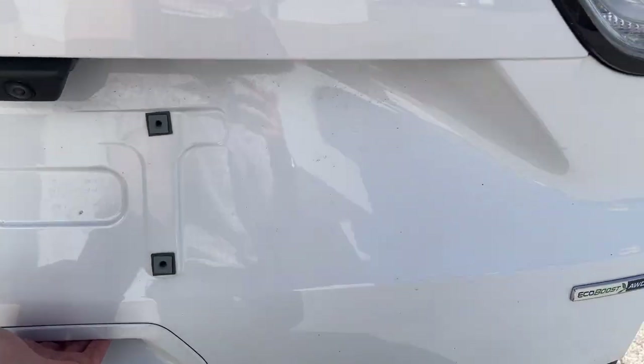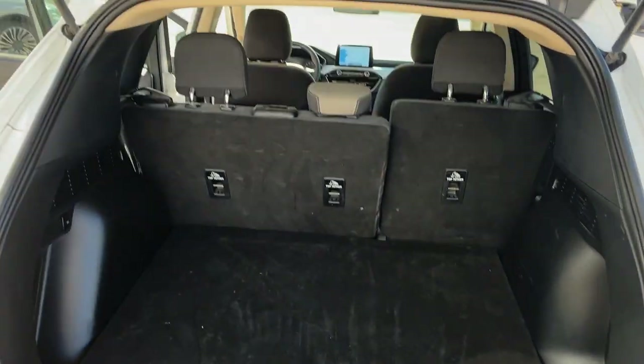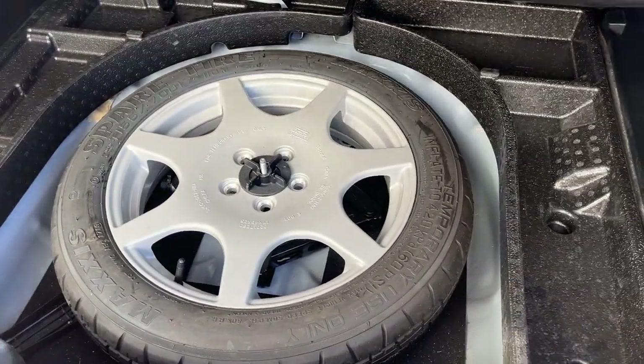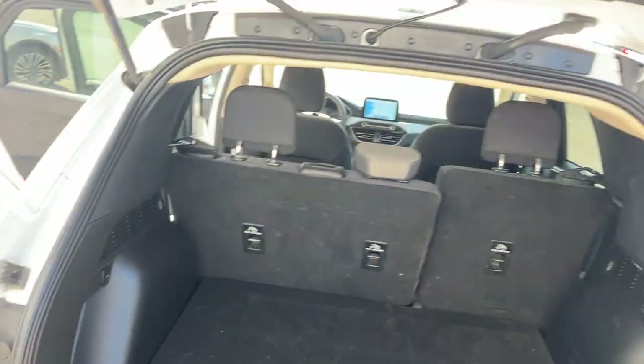Taking a look in the back — it is all-wheel drive. You do have plenty of storage back here in this Escape. You can fold down the rearmost seats for even more, and there are multiple seating positions for rear passengers so they can recline a little bit. You do have a spare tire underneath and a 12-volt power outlet back here, as well as a little clip for when you just have one bag of groceries.